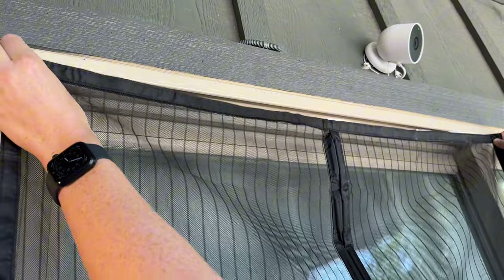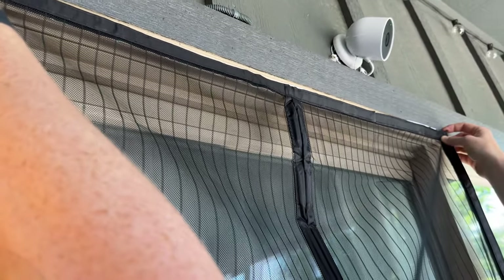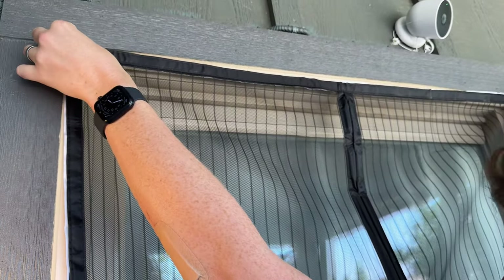The next thing you're going to do is hold it up to the door frame and figure out where it sits properly. That looks pretty good on ours. So now we're going to pull it back down, take the backing off, and stick it up.